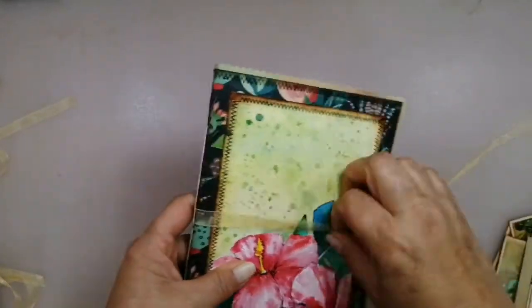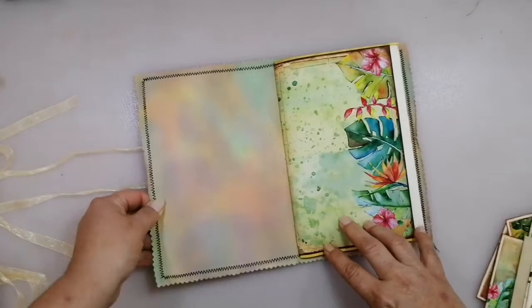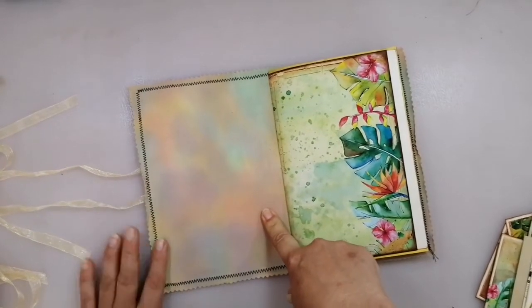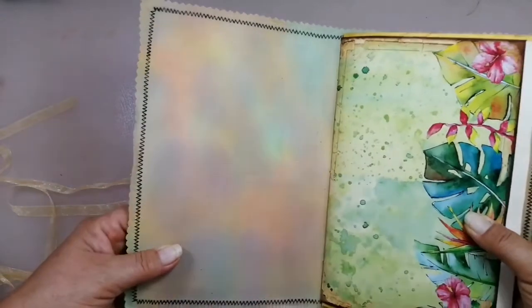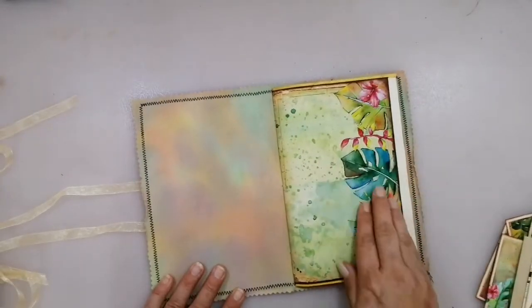This is an organza ribbon that is completely removable, and it opens up like this. This fabric was off-white and I have colored it a little bit with different colors - I don't know if the camera can pick it up. So it has lots of different colors in there, which matches the colors here.